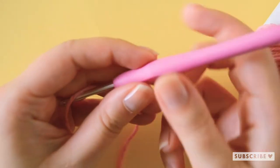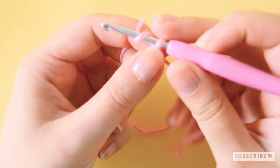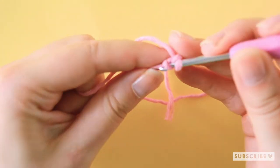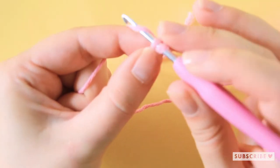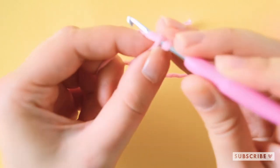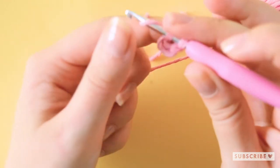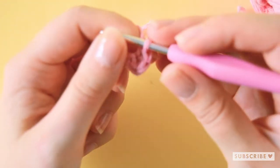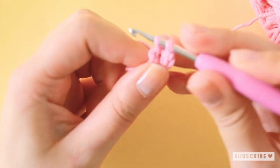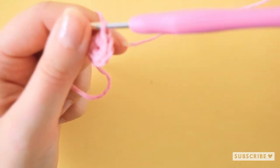Let's start crocheting! We'll start off with a magic circle with six single crochets. Chain two and then in the second chain from the hook make six single crochets, or use your own preferred method for the magic circle or magic ring. One, two, three, four, five and six. That was our first row.